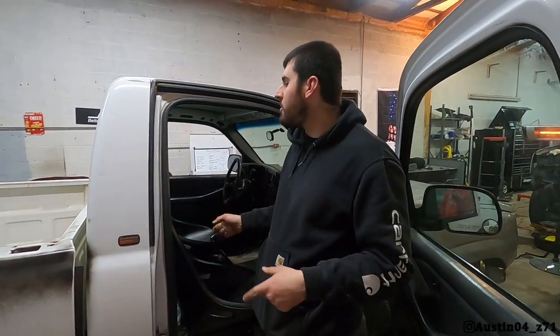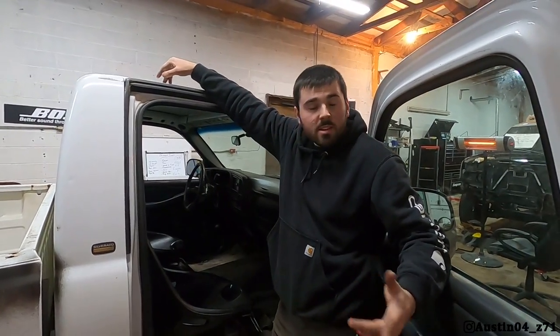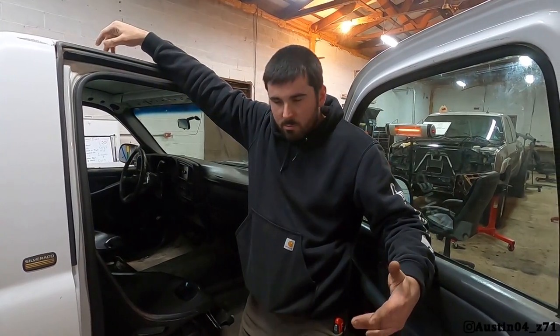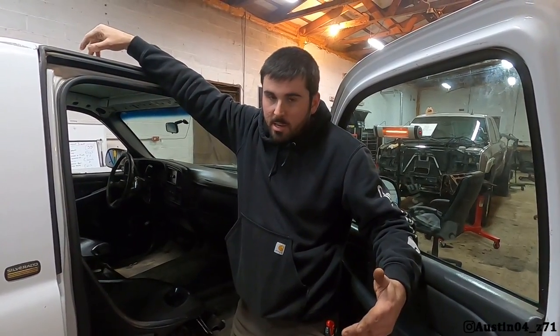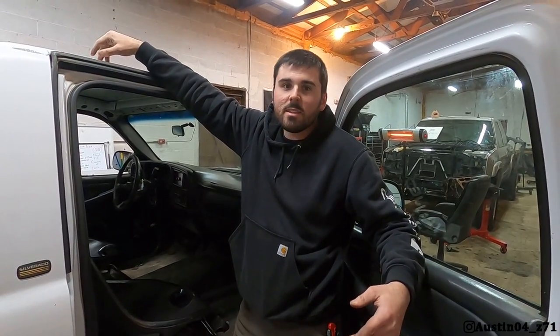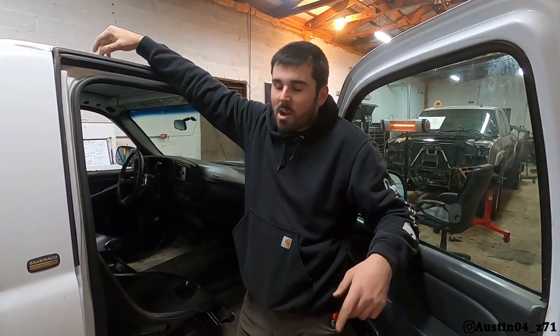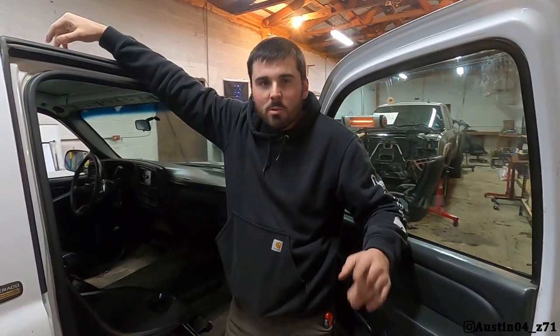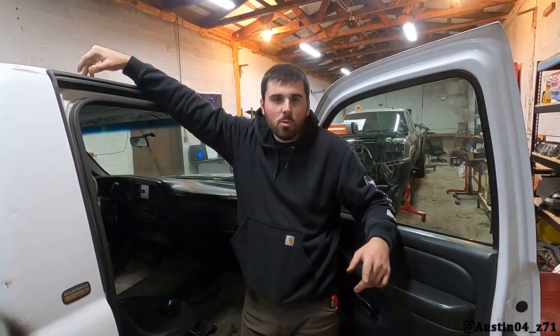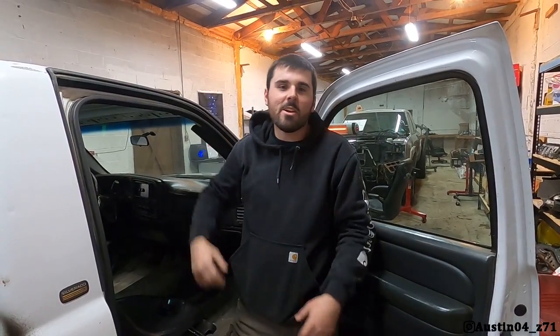Racing seats are in the Silverado! Stay tuned — we're going to be putting the harnesses in and everything. Still waiting on the transmission; I'm going by the shop tomorrow to talk to the guy and see where he's at. Really looking forward to getting the transmission back so we can get back to ripping it and getting it tuned. If you're not already, hit that subscribe button, drop your comments below, and don't forget to follow me on Instagram at austin04_z71. Take care, have a great day!